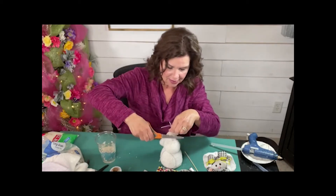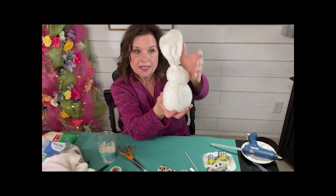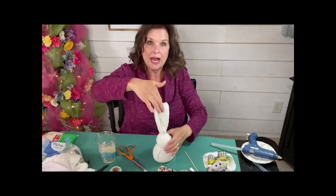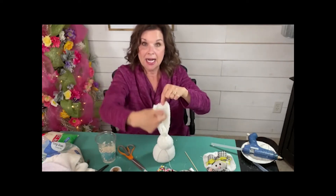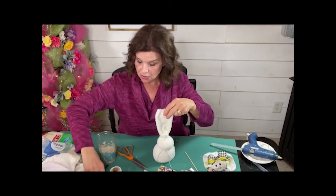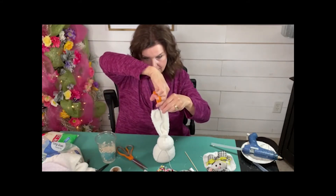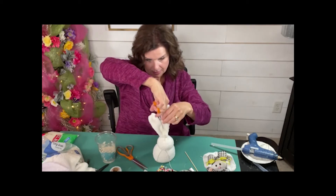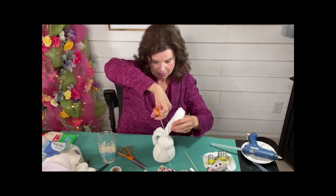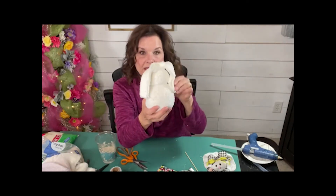So I'm going to cut those off. Now here's what we've got — we've got the body and we've got his sweet little head. You can shape these around, move the rice around and shape its head a little bit. I'm going to go right in the middle of this part of the sock that's left and cut that in half — that's going to be its cute little floppy ears. There's his little floppy ears.